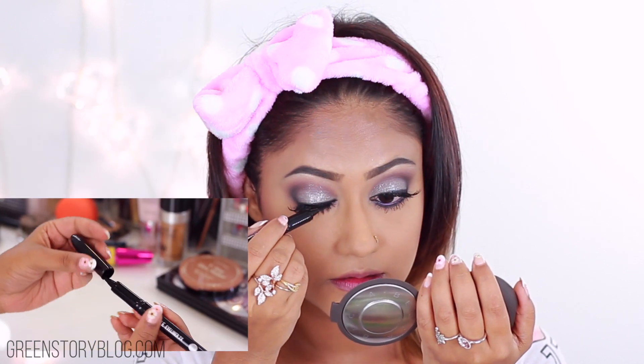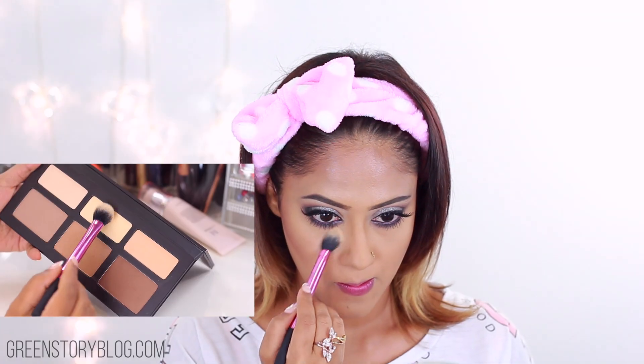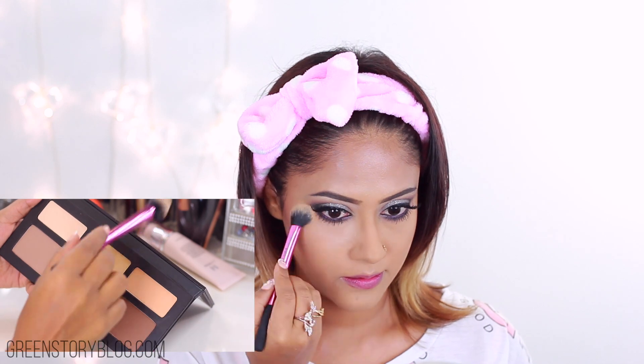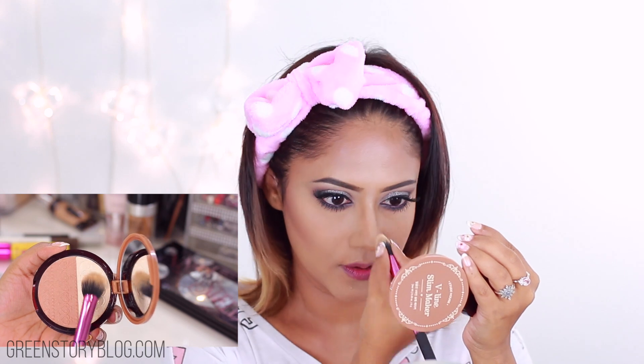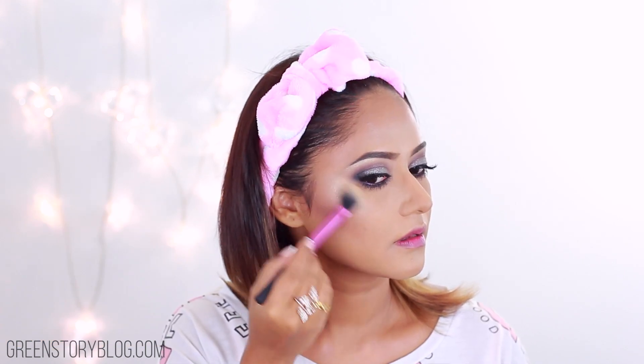Moving on to brows — first combing them out with a spoolie, then using Tarte Brow Mousse to fill up the sparse areas. I've been loving this brow product lately; it's nicely pigmented, smooth to apply, and stays all day — literally all day — but not waterproof though. To finish up my brows, using Innisfree Tinted Brow Mascara in shade Natural Brown. I'm using this product for the first time but I guess I love the formula already.